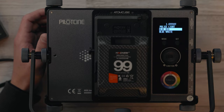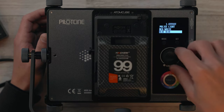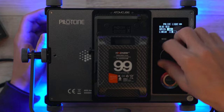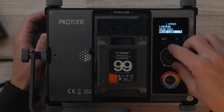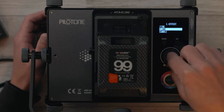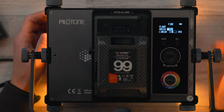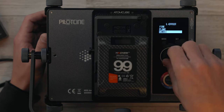Pressing MODE goes back to the previous menu. Fire gives you a couple of choices — a full-on Flame as well as Candle, with some slight differences between them. Television also has a couple of patterns: TV1 and TV2. TV2 actually has RGB color built into it — this is actually the first light I've seen with RGB colors built into the TV mode, which makes sense because TV is not just black and white. So it's cool that they have both options depending on how you want the effect to look.